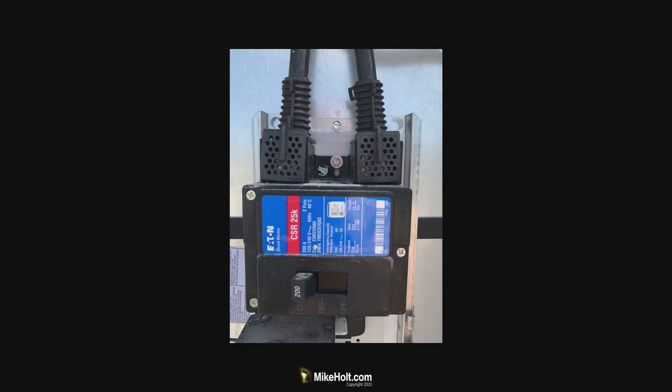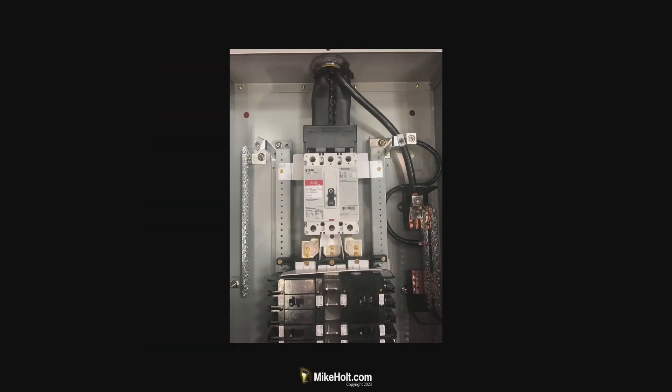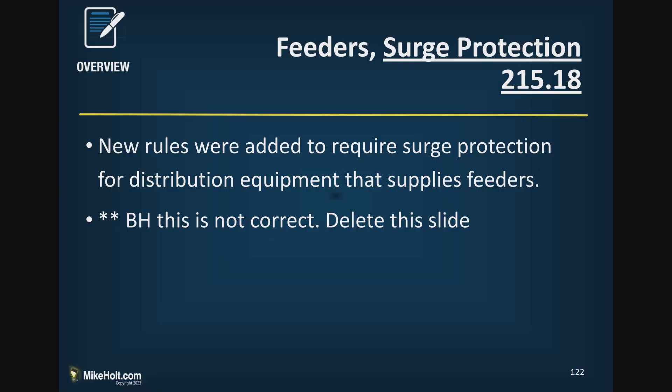There are a lot of different kinds of barriers — many manufacturers make all kinds of options, so this isn't a difficult thing to do. You just have to be aware that in the 2023 code, you need to protect that line side so that when someone drops the breaker, they have a safe working area. This all ties into the broader electrical safety requirements.